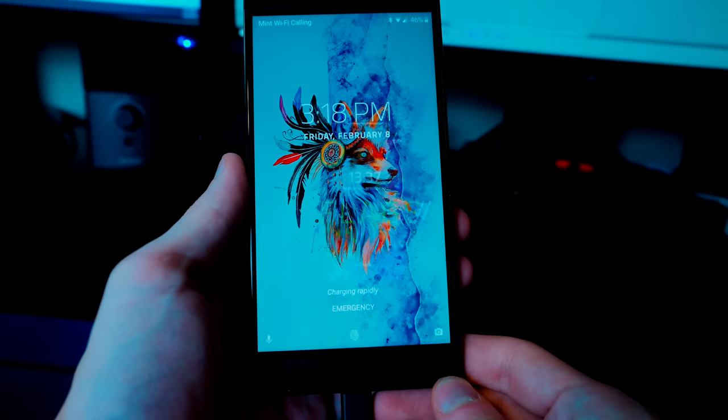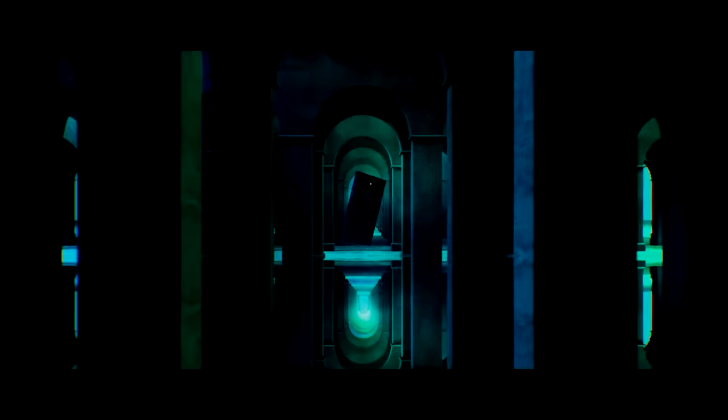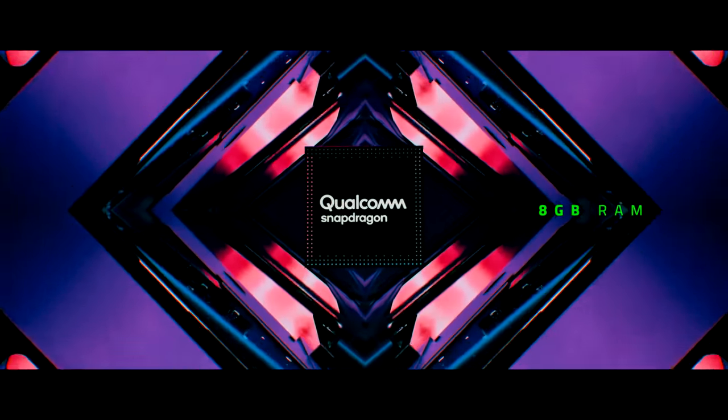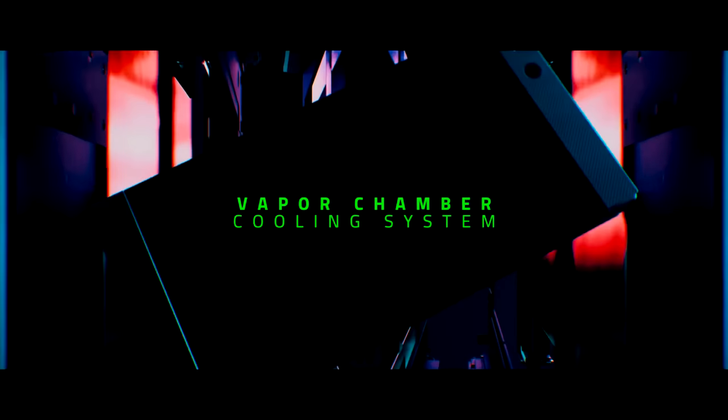I've been using this phone for about 3 weeks now. It has a big battery, but what else is going on under the shell? This phone, like its predecessor, has some pretty impressive specs: the Snapdragon 845, the Adreno 630, 8GB of RAM, and 64GB of internal storage with up to 512GB of upgradable storage.